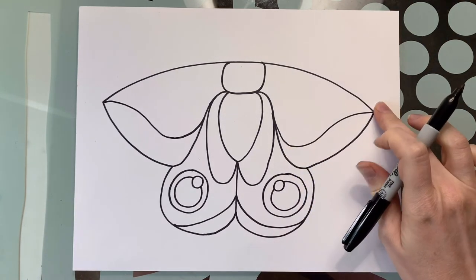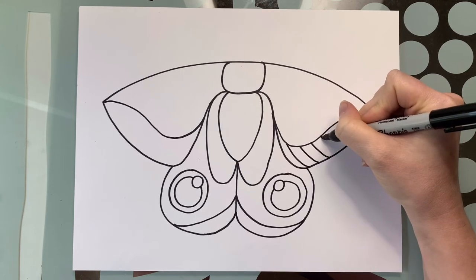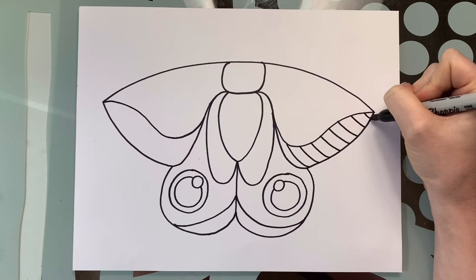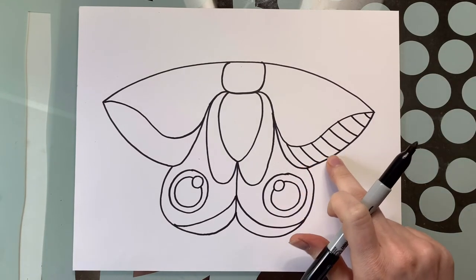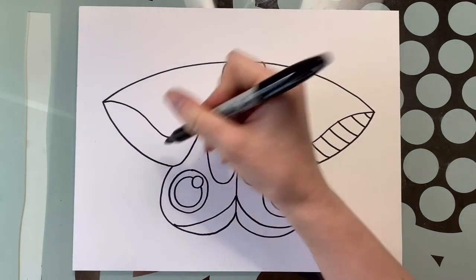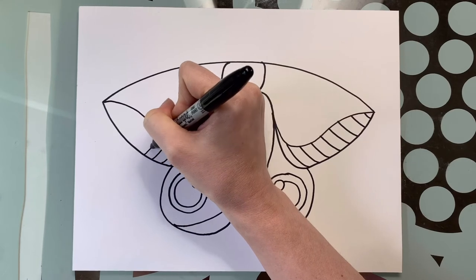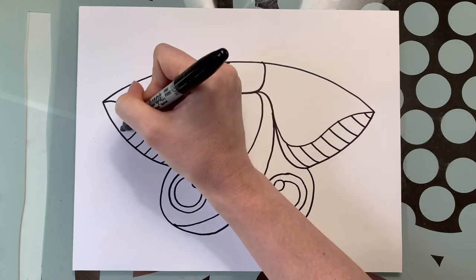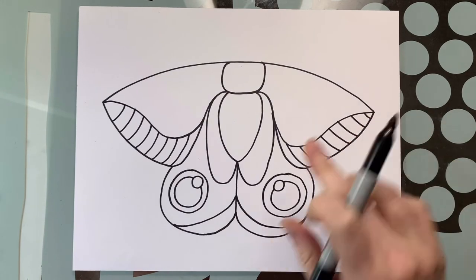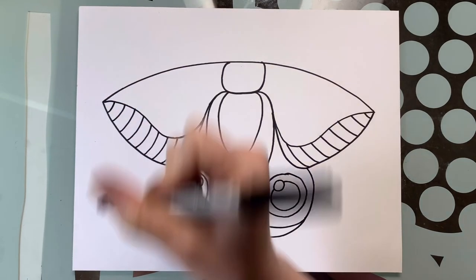Let's go ahead and add in some stripes. Please remember, if you are having a hard time keeping up, the wonderful thing about technology is you can pause, catch up, and then hit play again. I have one, two, three, four, five, six, seven, eight stripes — I want to try and do the same on this side. This side is much bigger, so if you need to go over one or do less, that's not a big difference; you can always fix that with your colors.